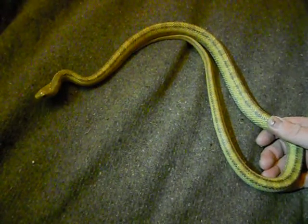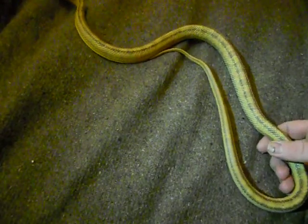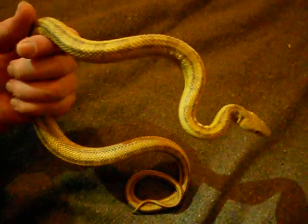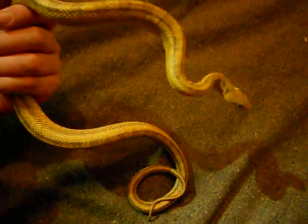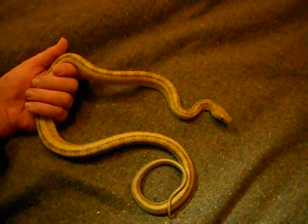This one got renamed Dope Show after the Marilyn Manson song, because it was really dopey - it always bit at the plastic and still does - and it put on a hell of a show trying to frighten us away. This one had its first large mouse three days ago. It's musked on us as well - lovely. This one's going to be moved into the cage the black rat snake is now in, because it's outgrown the plastic faunarium it was in. I'm going to put it back because my hands smell. It's one of my favorites just because of how defensive it is.